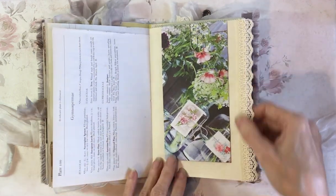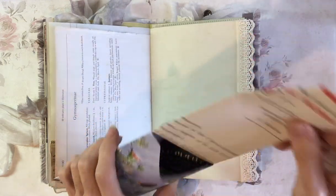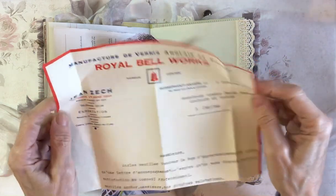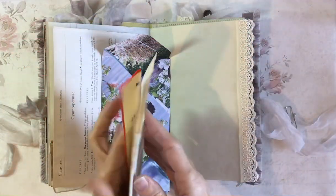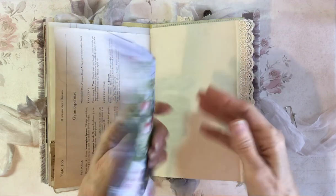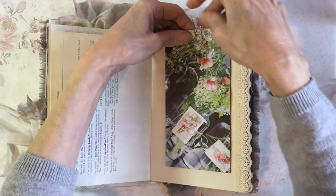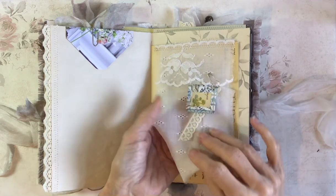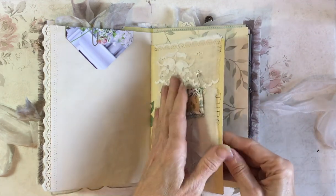I've made an envelope to go over this page, with some lace down the side. Because it's a bit bright for the actual journal, but it's quite interesting — I think Royal Bellworks — a French document from 1946. So that's just hidden away in a more subtle envelope which I've made from a magazine page. Here we've got a little fabric — this is from a christening dress — some contemporary lace, and a little slide and lace dangle there, on this Edith Holden page.